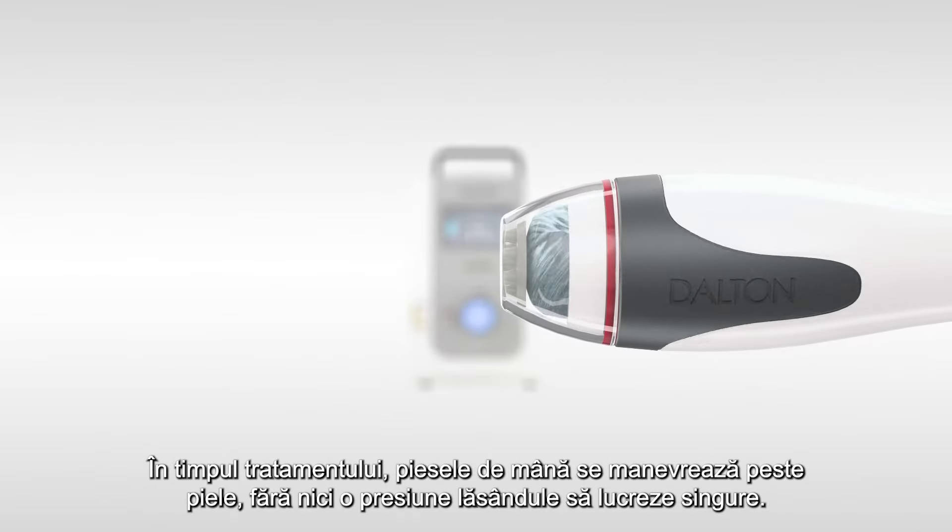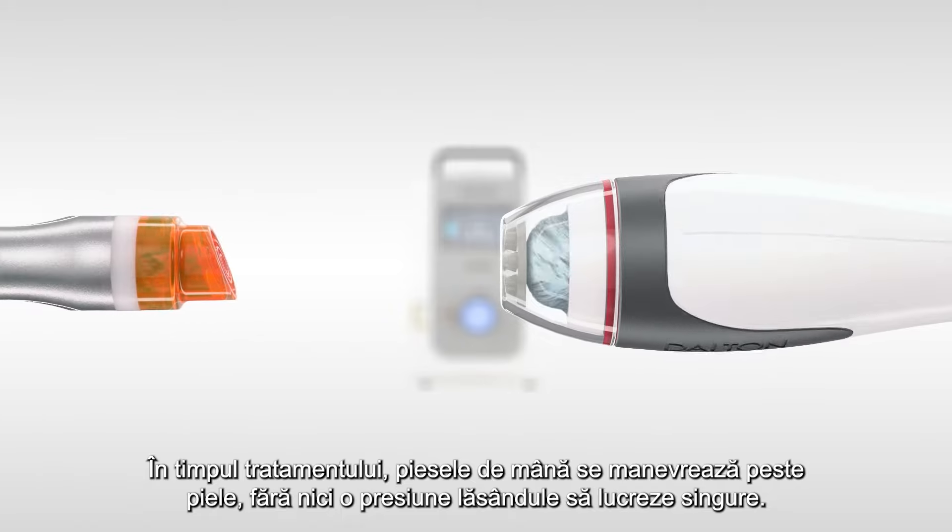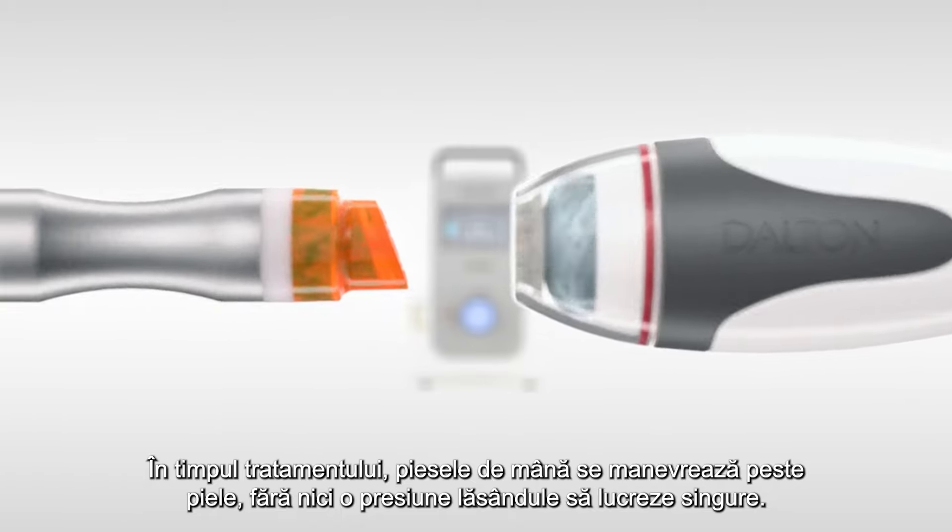During the treatment, the handpieces are gently moved over the skin without any pressure. The handpieces take care of the rest.